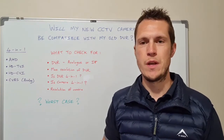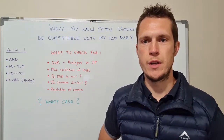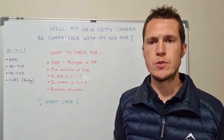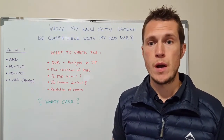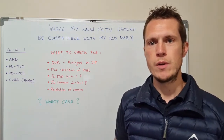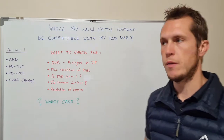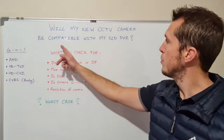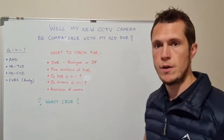Hi everyone and welcome to another video on the amazing YouTube channel called Thrive in South Africa — the ultimate how-to channel on thriving and not just surviving in South Africa. Today we're going to be diving into a question that a lot of people have wondered about: will my new CCTV camera be compatible with my old DVR?